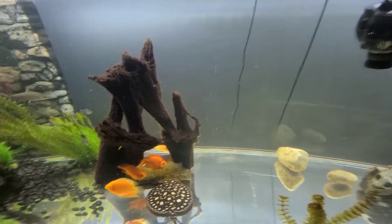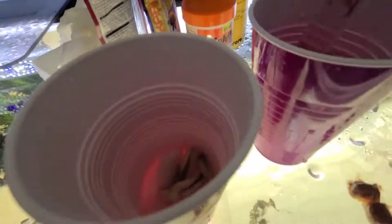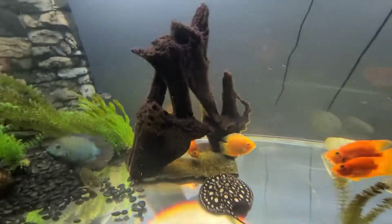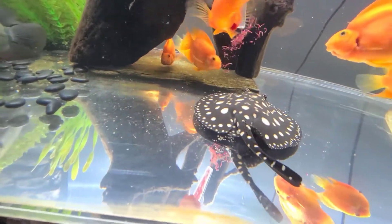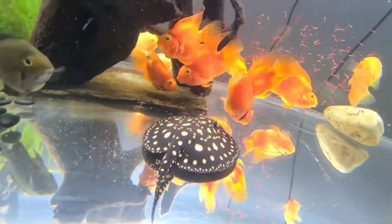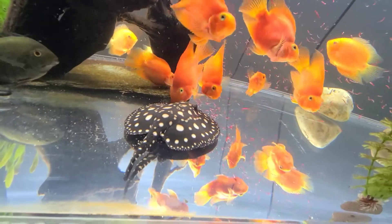So what I do is I just suck some bloodworms up with my syringe and then go down in here — everybody scatters — but that way I can get some right to the stingray.